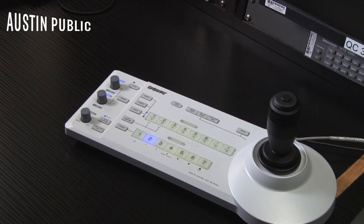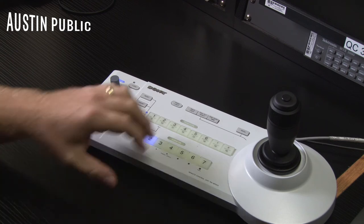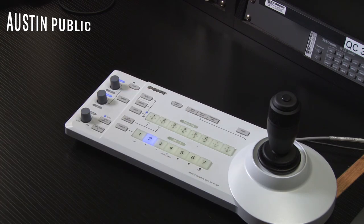Those are the basics of the board — really all you need to know for operation of the Sony camera control unit. We can do a separate video on the actual menu settings. Thank you.